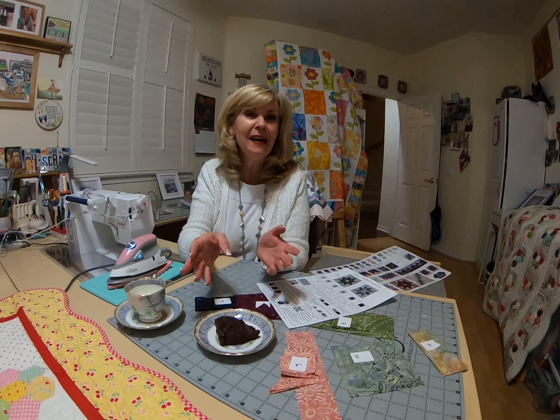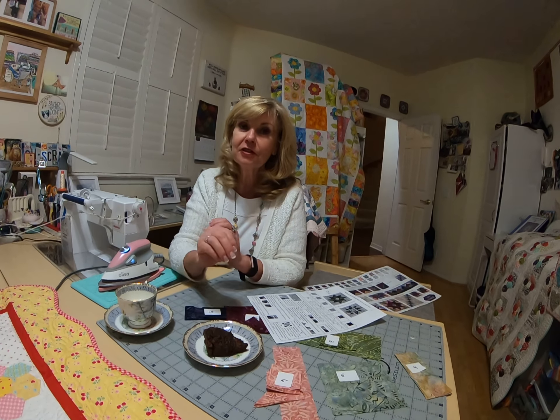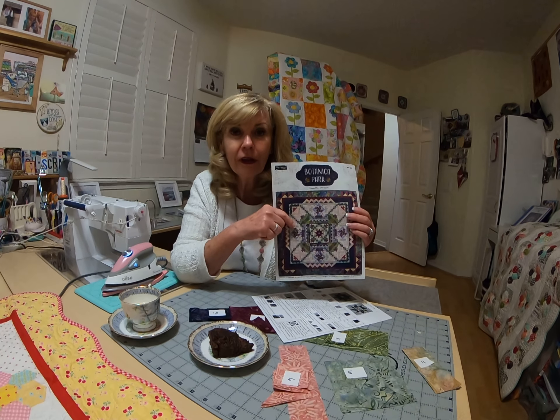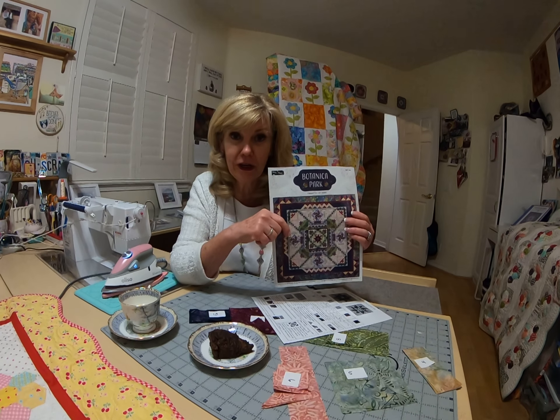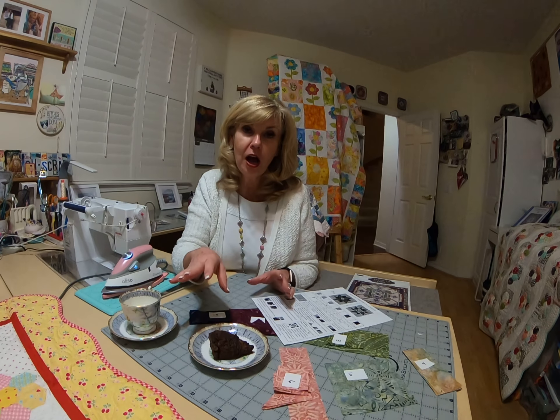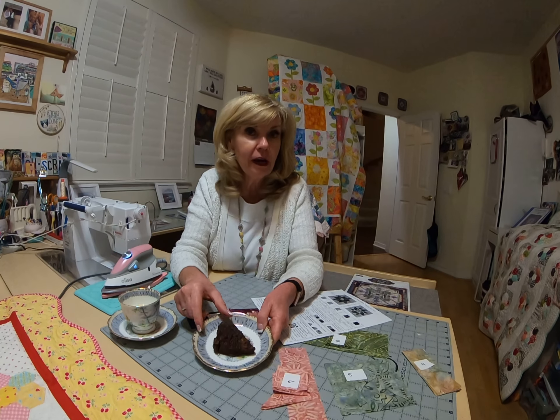It is made from scratch. Some of you are thinking you can buy a scone package — it's not as good. You're thinking it's going to be difficult, but do you see what you're making? You're making this quilt — that's challenging. The least you can do is whip up a chocolate scone from scratch. It's pretty easy and it's delicious. Look how good that is!